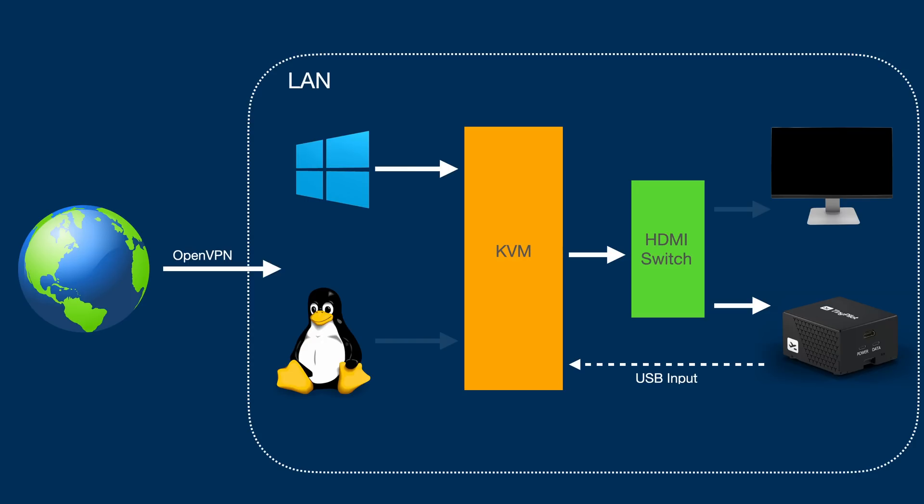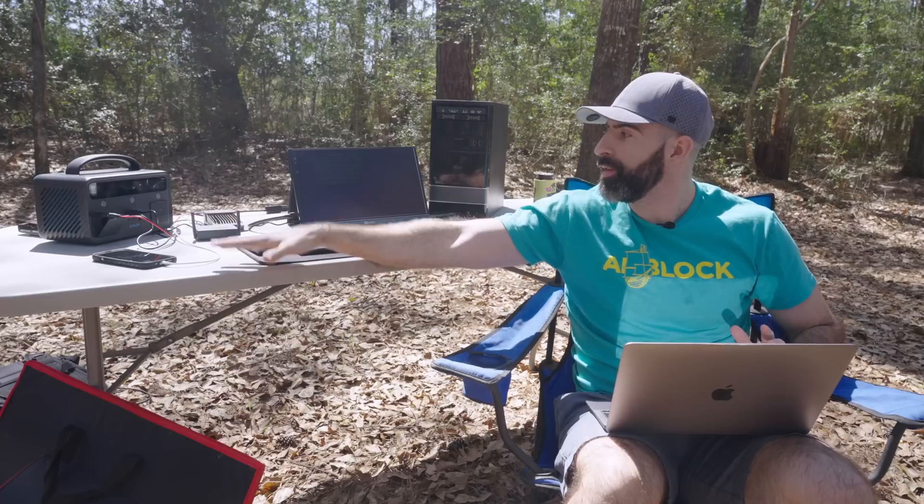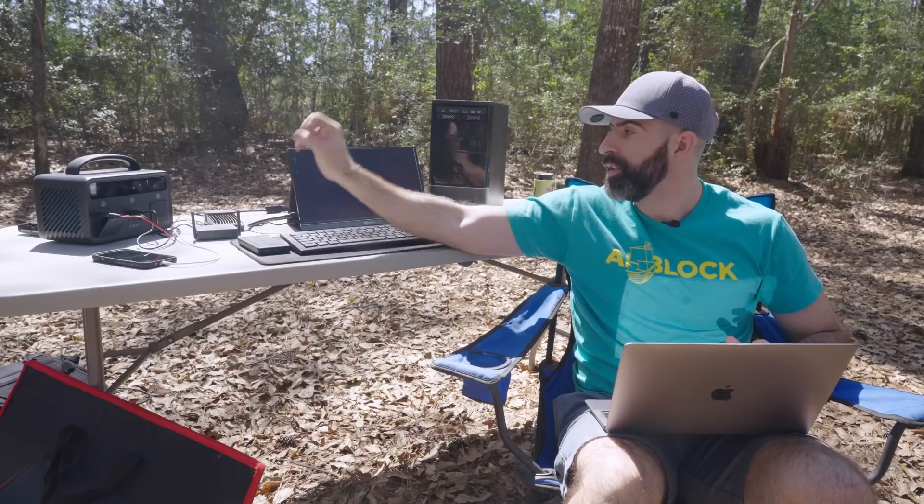Now that we have access to our devices over the network, we can take it a step further. When I VPN back into my home network when I'm away, I'll be able to control all my devices remotely. If there is sensitive data on these devices, make sure you're taking proper precautions. Your results will vary drastically depending on your internet connection, so if you're trying to VPN in from some super remote location, expect some serious latency.